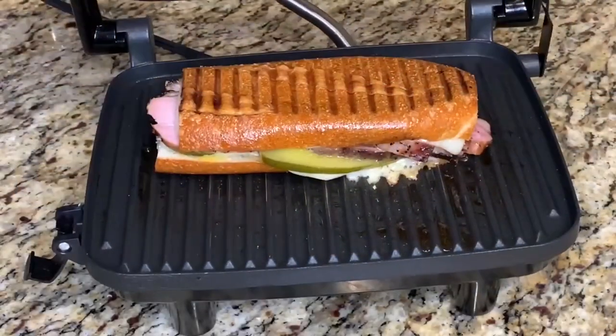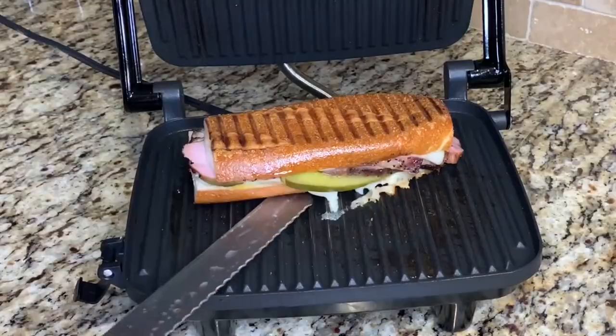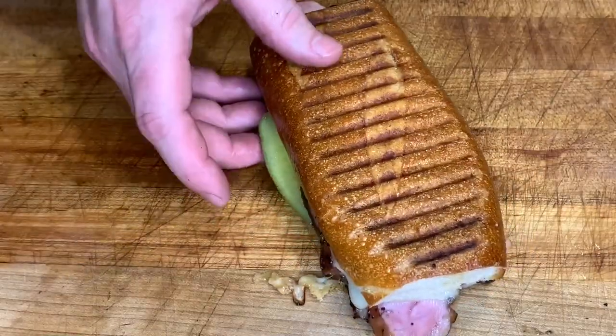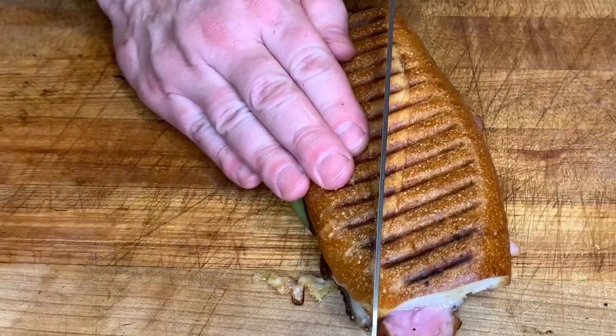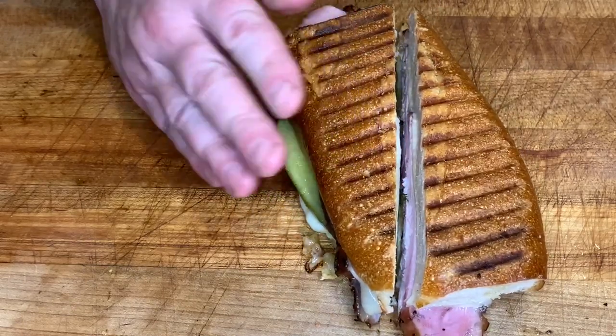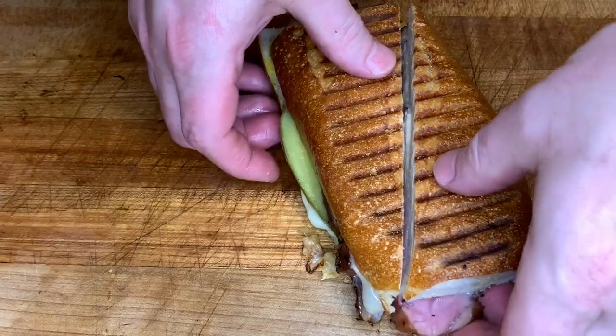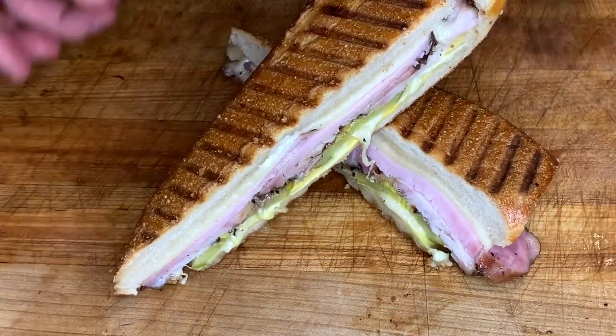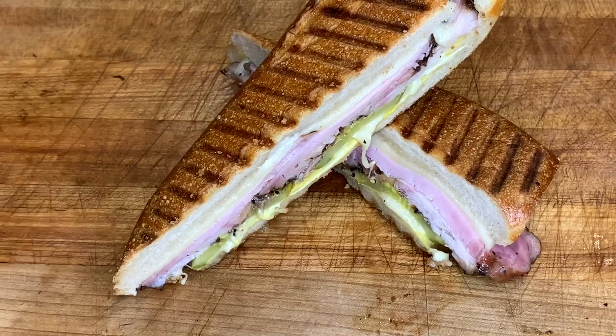This just took about two minutes on the panini press. The cheese was nice and melted, the bread was nice and toasty. That looks great — let's give it a taste.